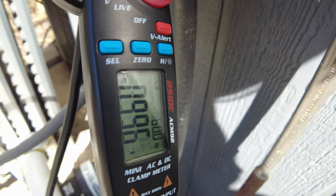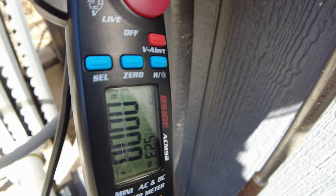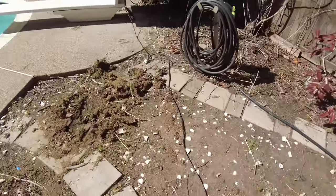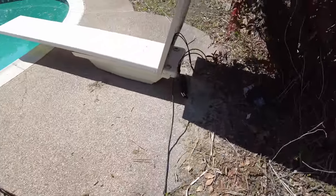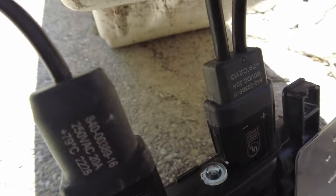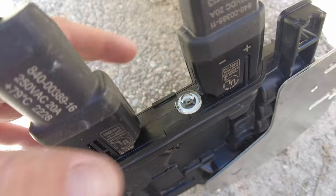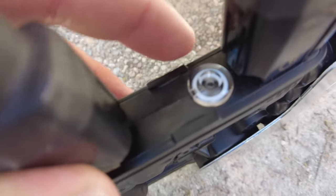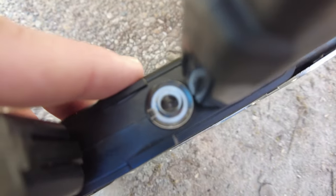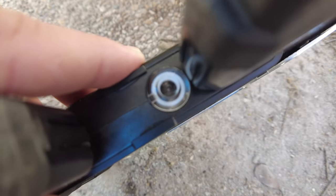I'm going to turn the pool pump off — we should see this stop producing. Immediately, the micro inverter shut down because it lost grid. Let's see what it's flashing over here. It went from amber to red.